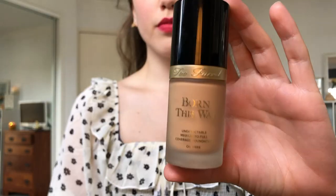Then I go in with this Becca under eye corrector. I have the most horrendous under eye bags and I just find that this sort of balances it out a bit more so that I don't have to load up on concealer.